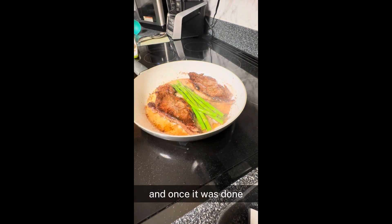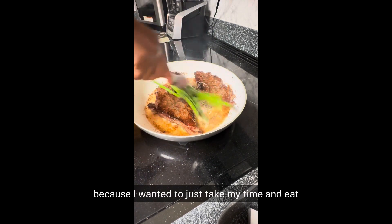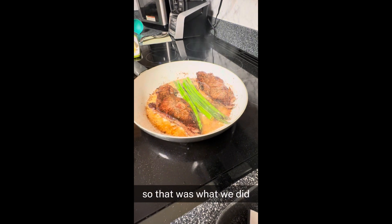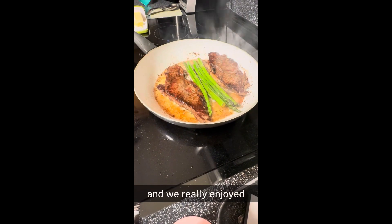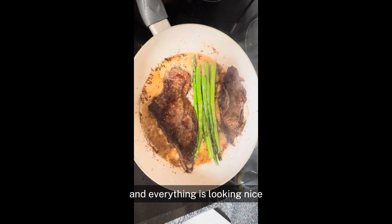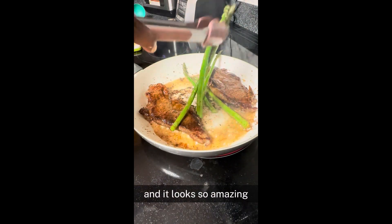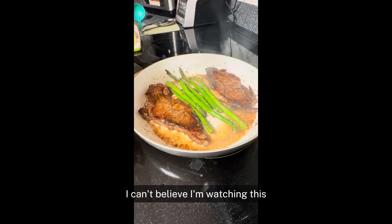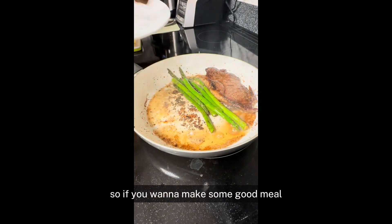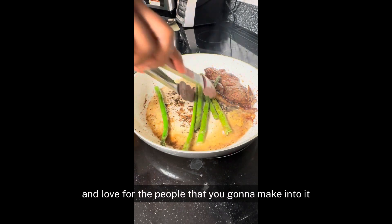Once it was done, I set up my husband's plate first so he can eat while I'm still doing stuff, because I wanted to take my time and eat and still feed my toddler. We really enjoyed it — I didn't think this meal was going to come out that good, but it came out amazing. Just three minutes and everything turned out nicely. I am ready to serve and it looks so amazing. If you want to make a good meal, put your heart into it and love for the people you're making it for.